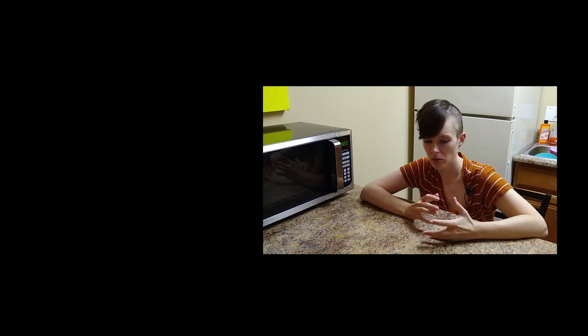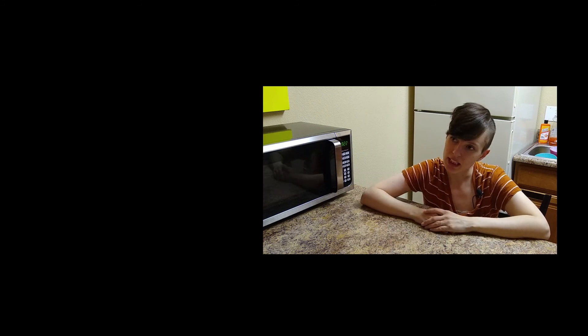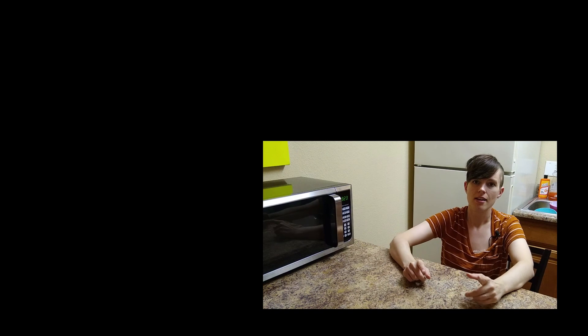I hope you liked the video. If you did, give it a big thumbs up — like, that's the same thing. Subscribe. Comment. That's probably good, right? Yeah.